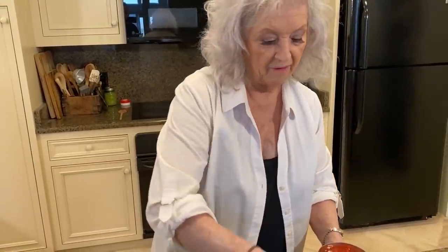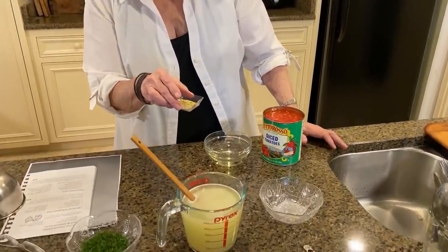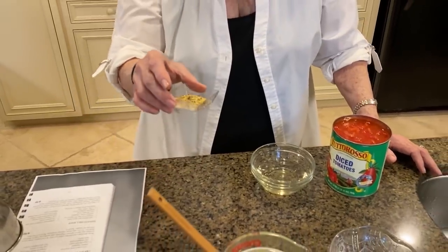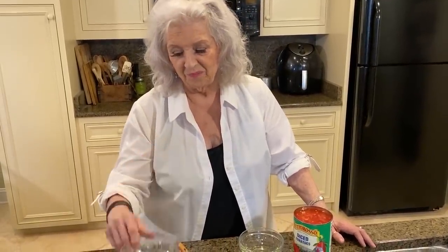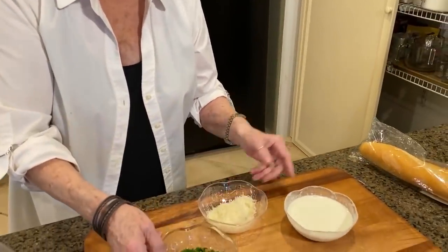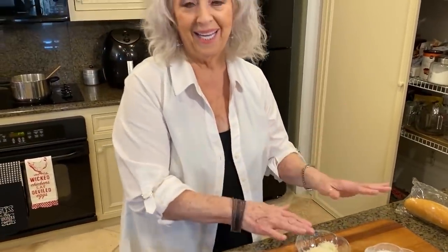We'll have our crushed tomatoes, our wine, and our lemon pepper. I love that lemon pepper - that little bit of lemon flavor is just really good in this soup. And then I've got my fresh dill. If you don't care for dill, you can substitute fresh basil. Tomato basil soup is really good too - it's just a preference on whatever suits your tongue. And then we've got cream, fresh grated Parmesan cheese, and parsley. We'll put those all in at the end of the cooking time.